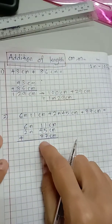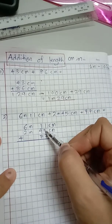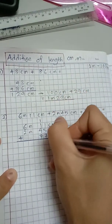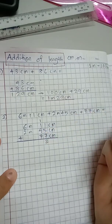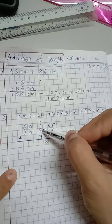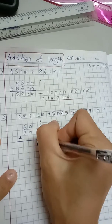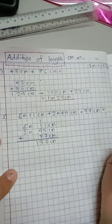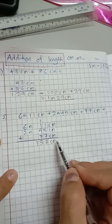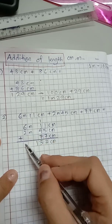Let's find the total of centimeter first. 1 plus 5 is 6, then 6 plus 7 is 13 — carry the 1 and put 3 down. Then 1 plus 1 is 2, 2 plus 4 is 6, 6 plus 7 is 13, so I write 13 here. The total for centimeters is 133 centimeter.